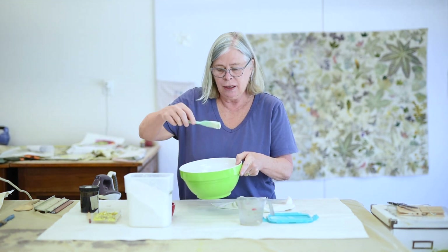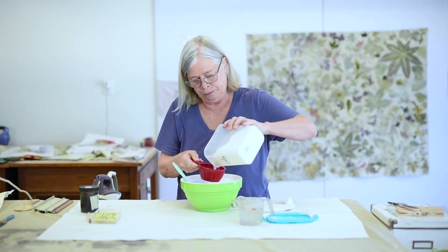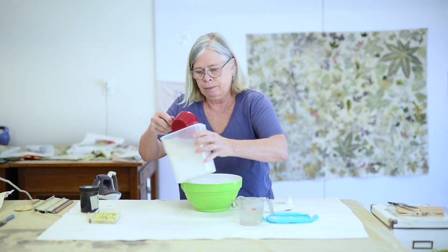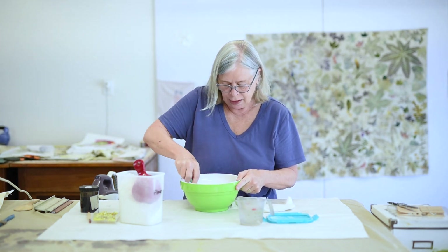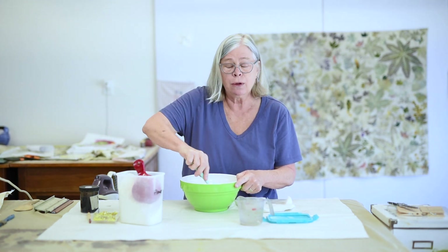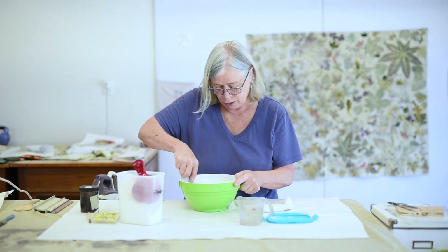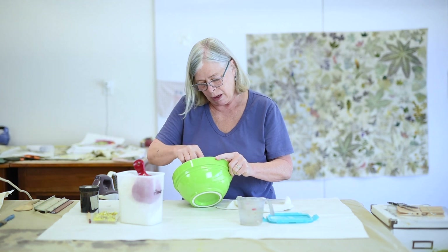But this is too thin, so I want to add a little bit more flour. It's a very forgiving process. The flour paste doesn't keep, so you wouldn't want to make up a big batch planning to keep it in the refrigerator. Better to make up approximately the amount you think you'll use. And if you have a little bit extra, you can just flour paste another piece of fabric to use up the excess.